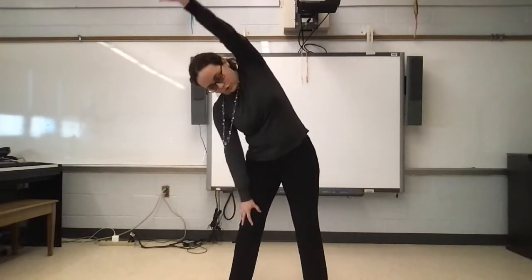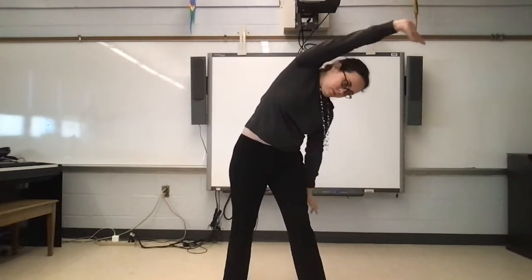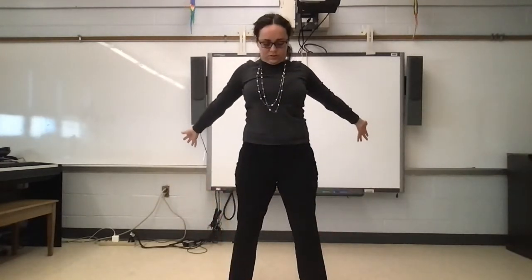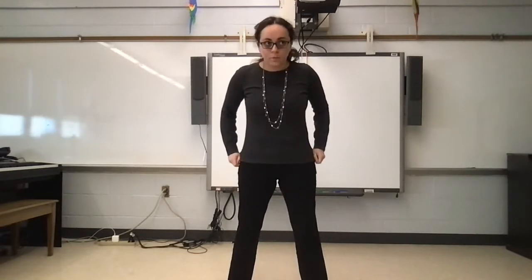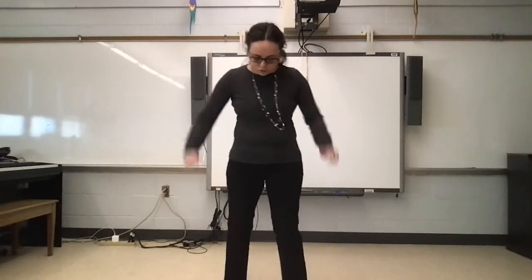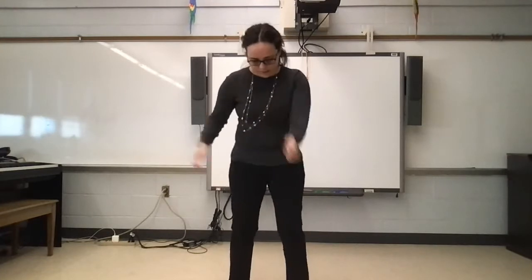And then we had to stretch. Still looking down — you're still looking down the whole time. That stretch is a lot easier. This one's not, though — I can't go that way. And then it was wiggle, still looking down. And then it was twist.